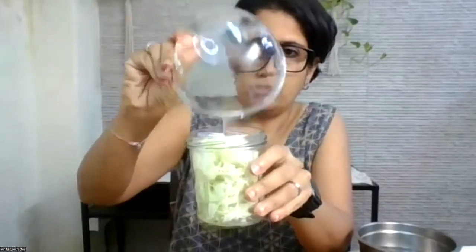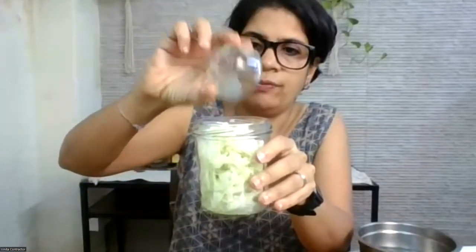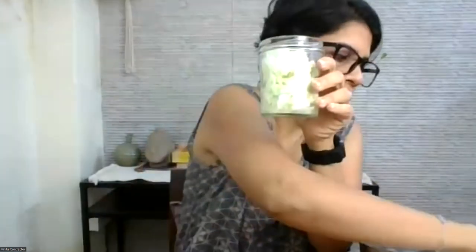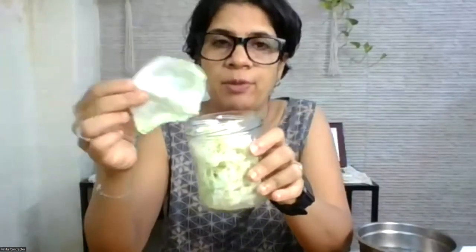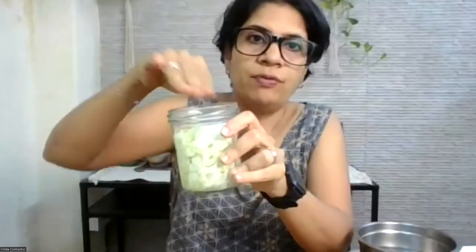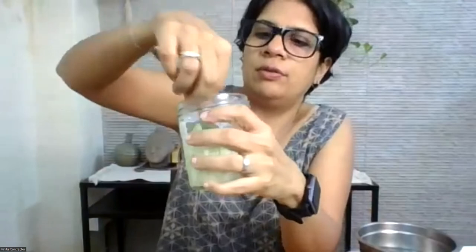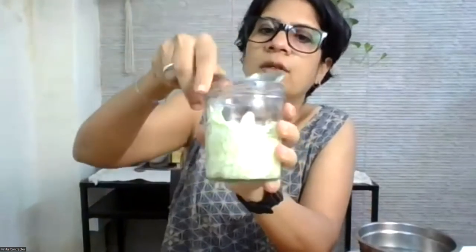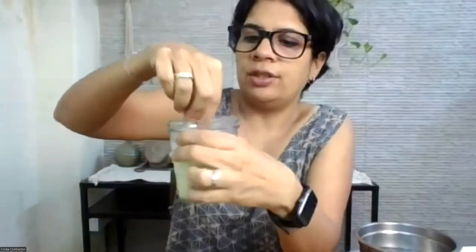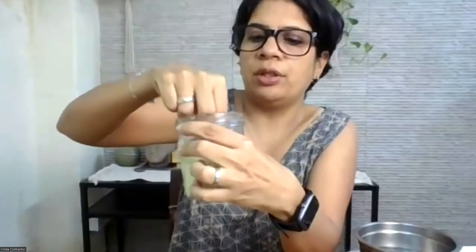I'm adding the salty water and then pouring the apple cider vinegar over it. The next step is very important: we're going to use a clean cabbage leaf, washed and cleaned the same way as the grated cabbage. Place it on top to cover the surface of the grated cabbage, then press everything down so nothing is protruding above the level of the brine. Brine is the salted water generated by putting salt and cabbage together. You'll be able to see bubbles here.